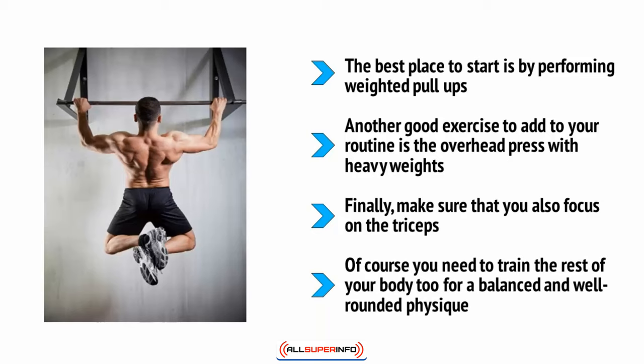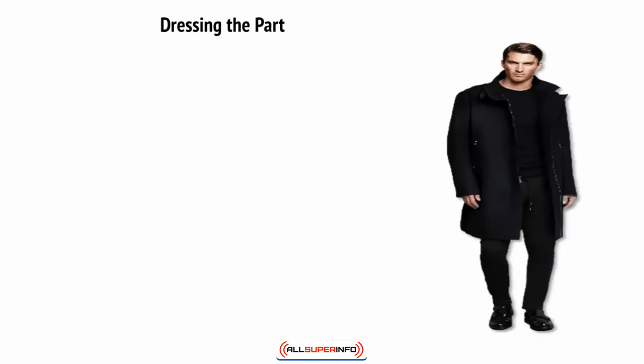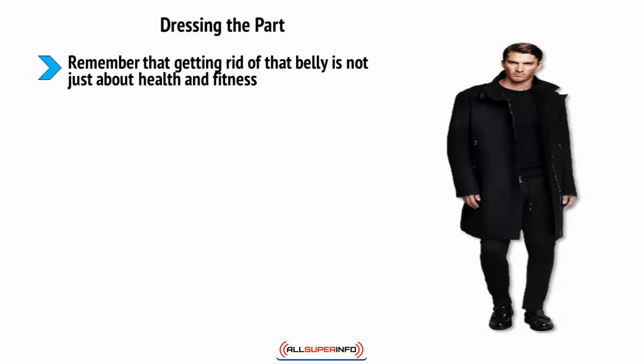Of course, you need to train the rest of your body too for a balanced and well-rounded physique, but if you want to quickly hack your way to a great-looking body that turns heads and builds on the success of your gut removal, focus on these exercises. Remember that getting rid of that belly is not just about health and fitness.